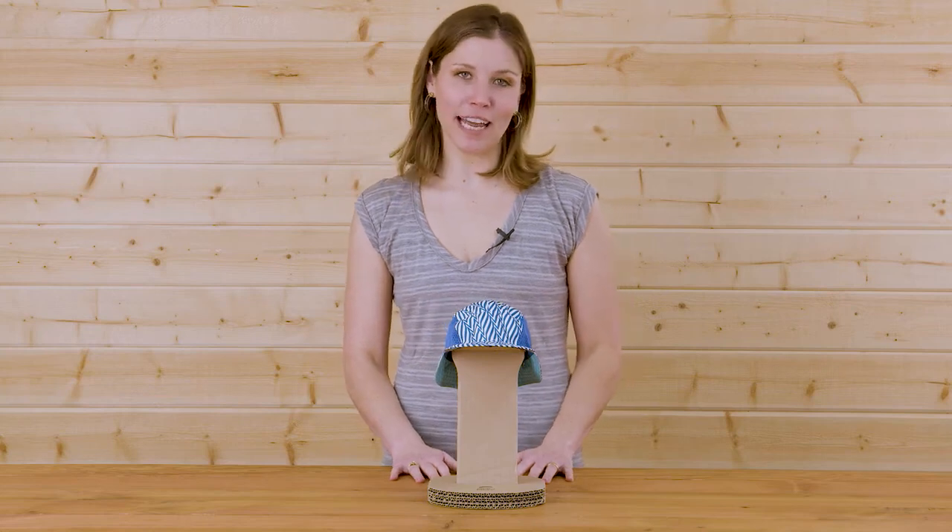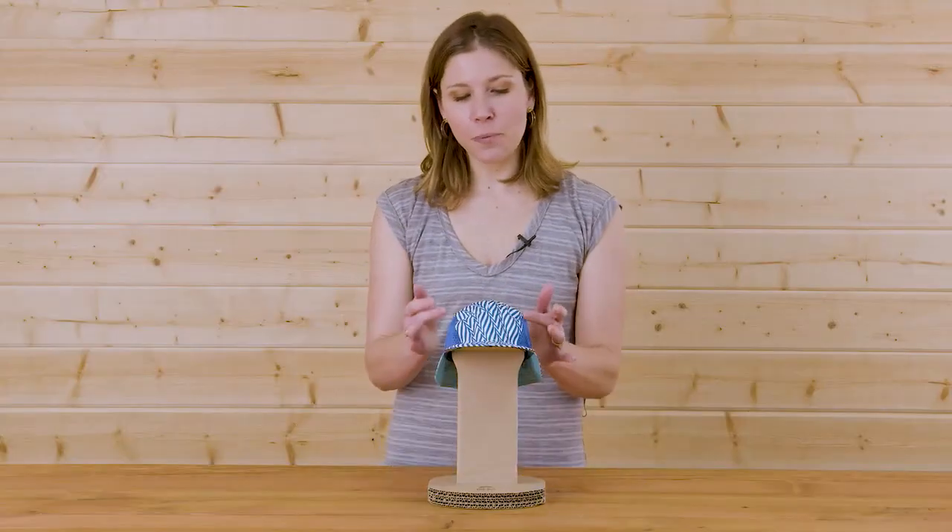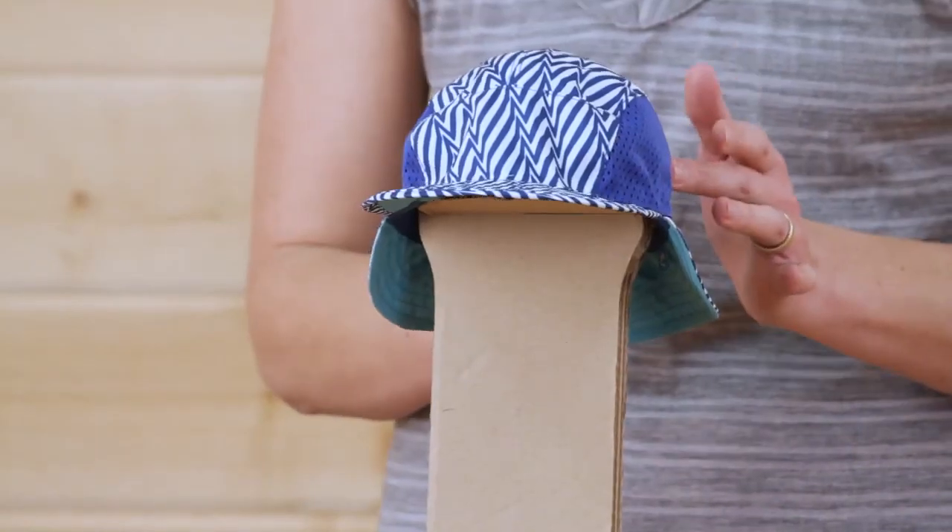Hi, I'm Natalie with Sunday Afternoons coming to you from beautiful Southern Oregon, and today I'm excited to introduce you to our infant sunflip cap. The infant sunflip cap has a UPF 50 plus sun rating,